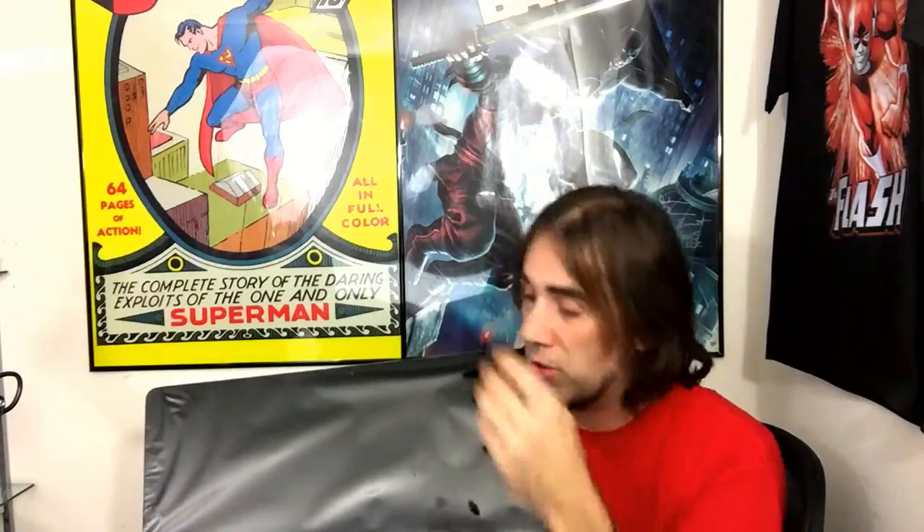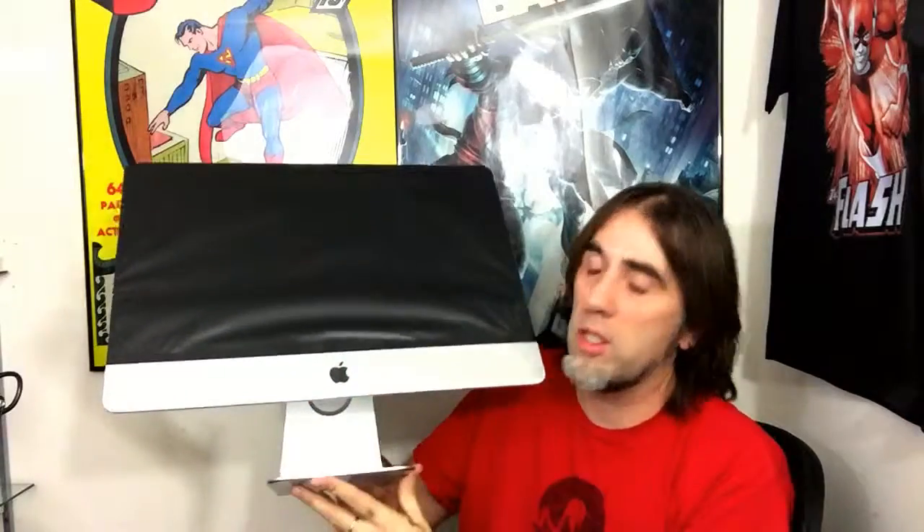Thank you so much for watching. I apologize for the kind of unprofessional, out-of-sorts unboxing — it wasn't meant to be professional, I just wanted to show you guys real quick the awesomeness of this very cool 4K display, all-in-one iMac, Magic Mouse, Magic Keyboard. Very nice. Thank you guys so much for watching — I will see you in my next video, bye!